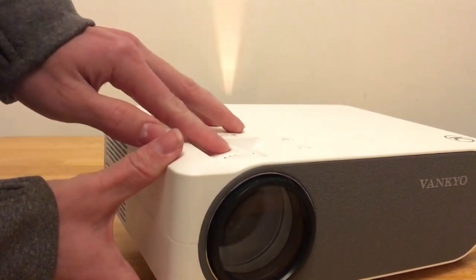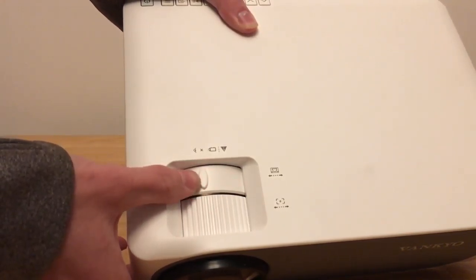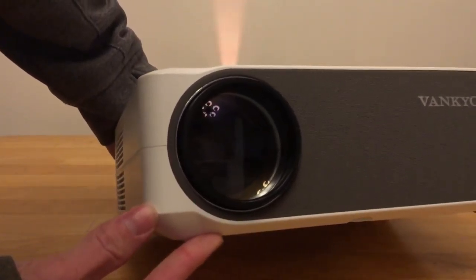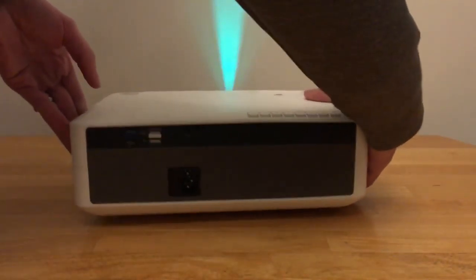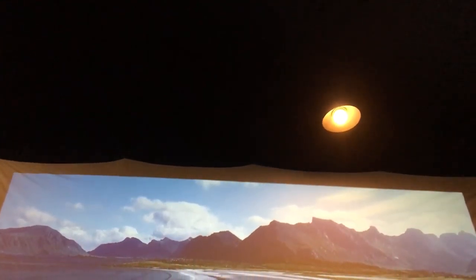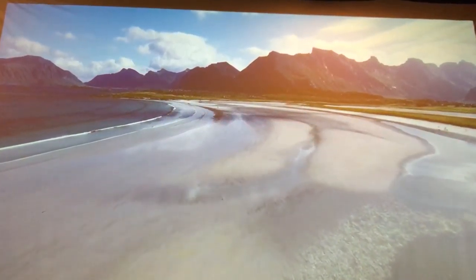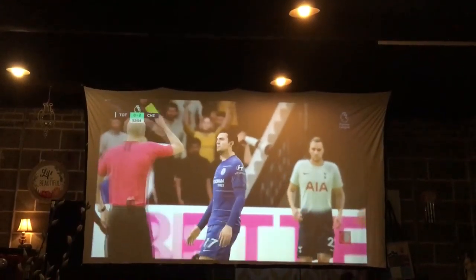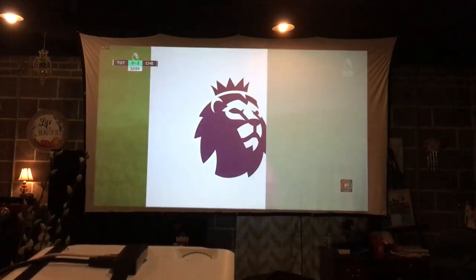Obviously I have not owned this projector for that long and it hasn't even been out for that long, so it is hard to back that up — we'll just have to take the company's word on it. They claim it can go up to 300 inches, which is slightly more than half the size of a standard movie theater screen. That is still huge, especially if you're putting this in your house. You can be up to 30 feet back from the screen and still project an image.